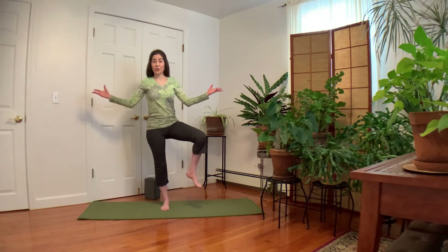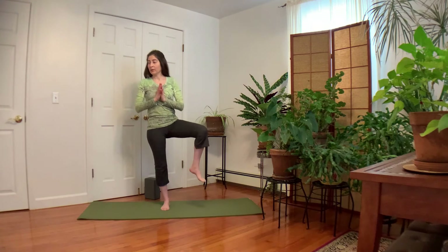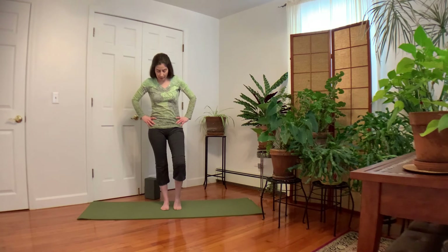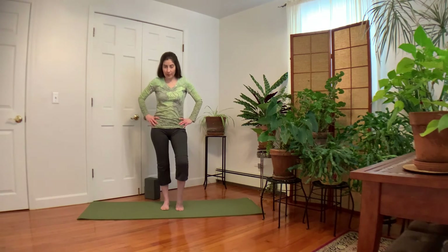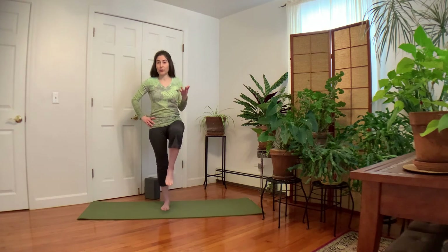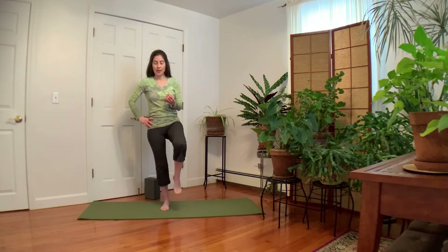Your hands can be anywhere depending on the type of balance you need. If you get tired, bring the foot down and maybe you keep it down. The focus is exploring range of motion, but also building some hip strength. Go ahead, reverse your circles in the opposite direction.